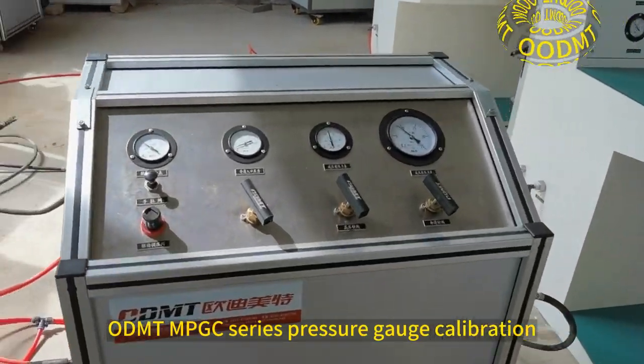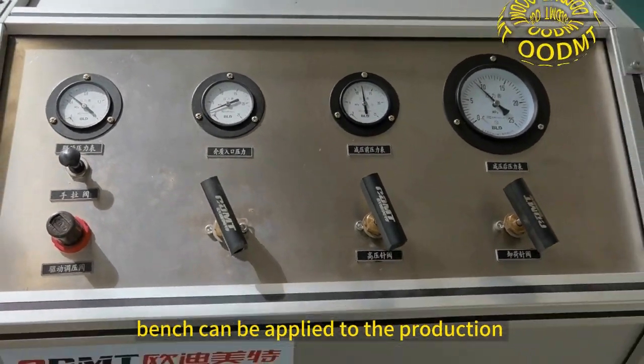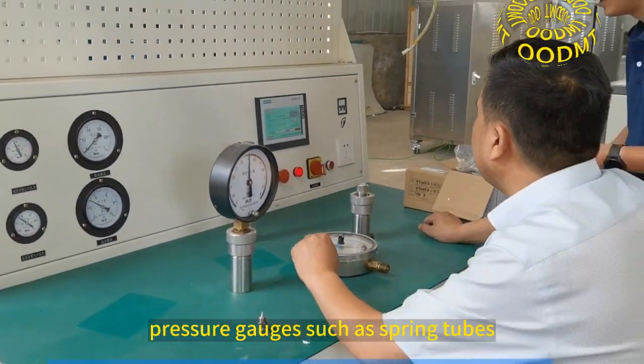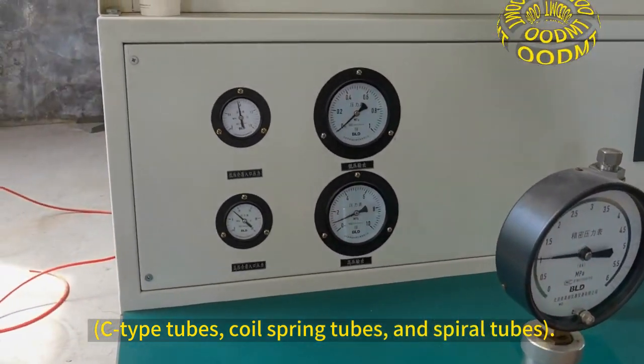Automont M-PGC series pressure gauge calibration, which can be applied to the production calibration inspection of mechanical pointer pressure gauges, such as spring tubes, C-type tubes, coil spring tubes, and spiral tubes.